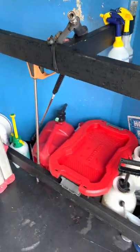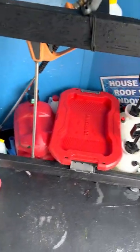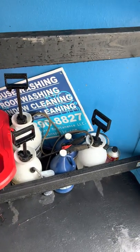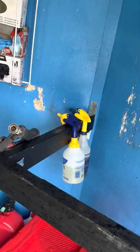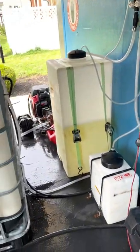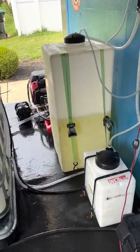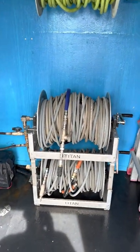First, I wanted to empty out the bed of my truck and I wanted a place to have all my miscellaneous chemicals, yard signs, things of that nature. I just really wanted this trailer to be real user-friendly and super easy to get through and get to everything.